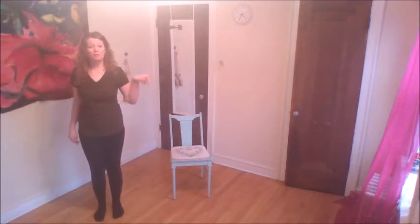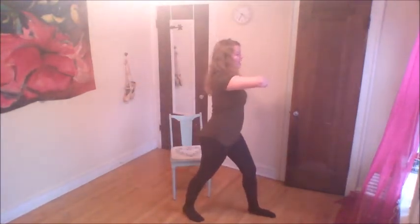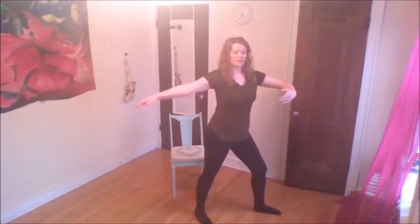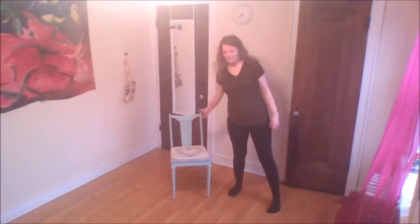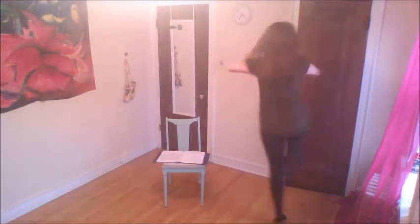Then take three big steps to your right: one, two, three. You're going to do an inside turn — one, two, three — turning towards that leg, arms in, bring your foot up to passé to face the other side: one, two, three, four. Then do a grapevine to the left — turn, turn, and down. Take your left foot: step out, behind, out, together.